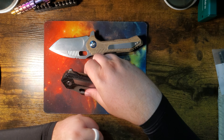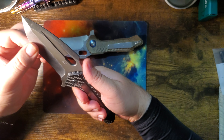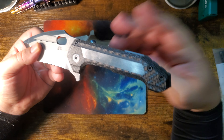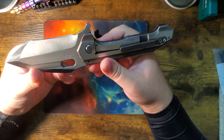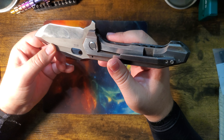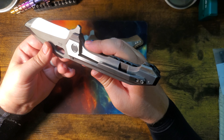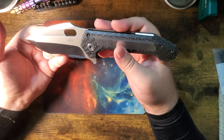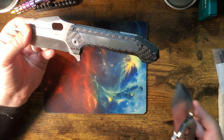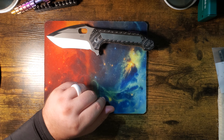Anyway, here we are — the whole point of this video is to show this off. I don't know the specs; I can't find them. All the ones I see online are like damasteel and super high-end fancy, but I like this one. This is a beater knife — you want to use this. And in fact, Steve said use it, so I'm gonna take his advice.